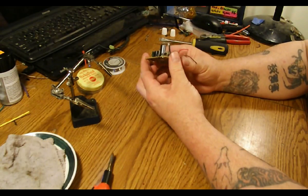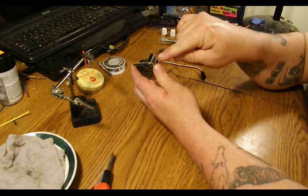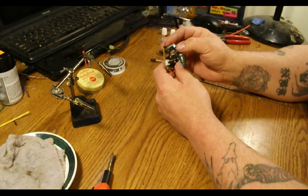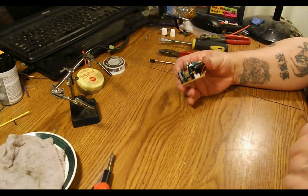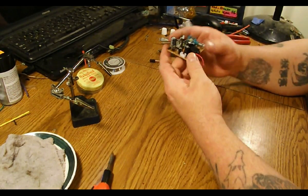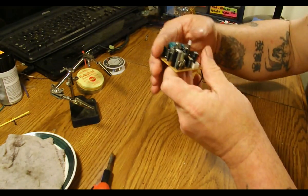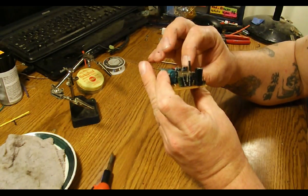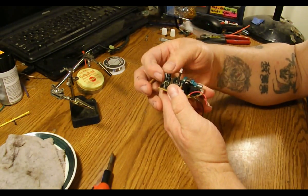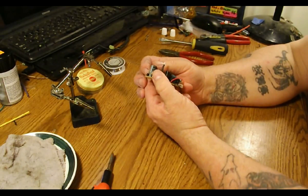Something to remember on capacitors is that the stripe side is always negative on electrolytic type capacitors. The other spec to look at is the capacity. These little ones have a capacity of 680 microfarads. This bigger one is 2200 microfarads.